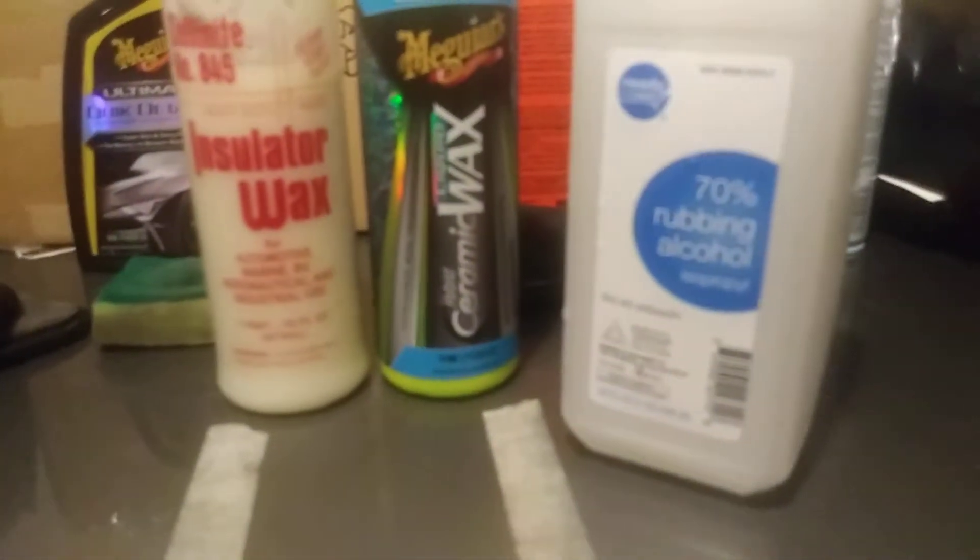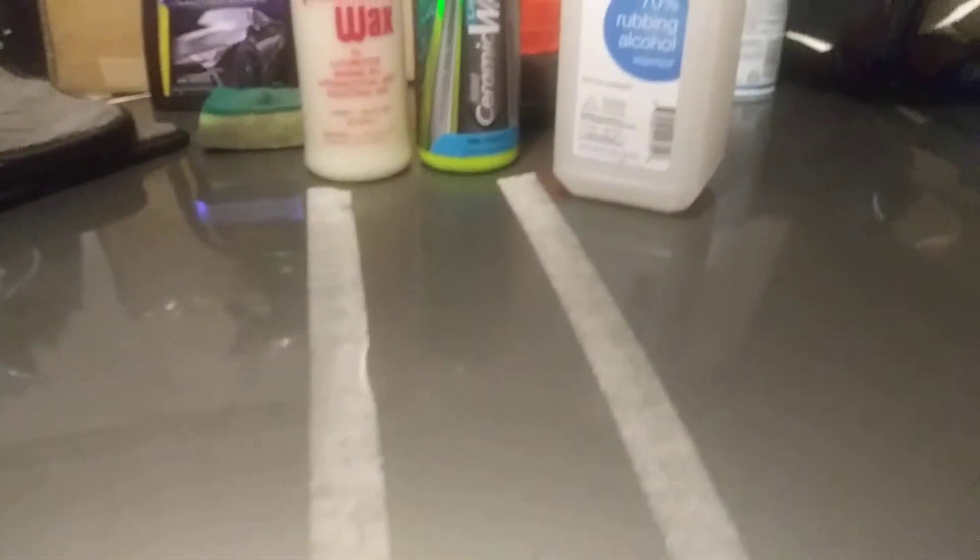Here we go — I'm gonna dry the water off and see how hydrophobic it is on the Collinite side. Let's go ahead and take that off. Now let's hit the Meguiar's side with plain alcohol — beating the alcohol like it ain't nothing. 70% alcohol — see, it's still beading, beading like crazy right through that 70% alcohol. Let's wipe that away and hit the Collinite 845 side with alcohol — not beading as hard there.